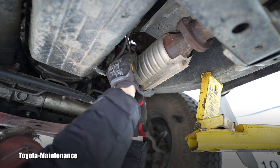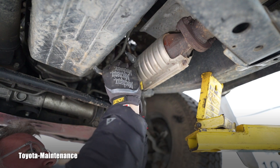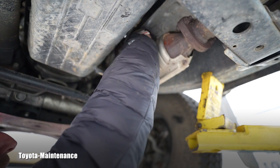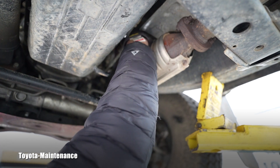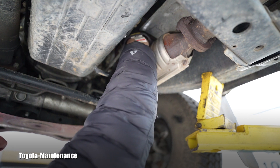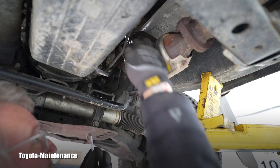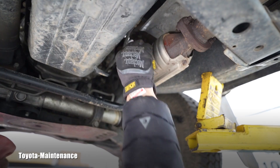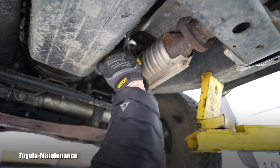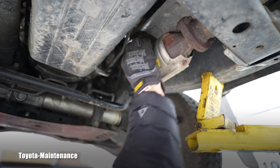While we wait for the part, we can go ahead and remove the old sensor. It takes 12-millimeter nuts — two nuts. There are basically two studs coming out of that exhaust pipe opening for the sensor. One nut is nicely off.